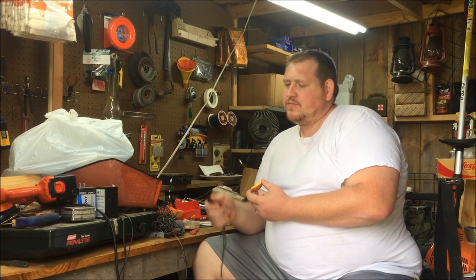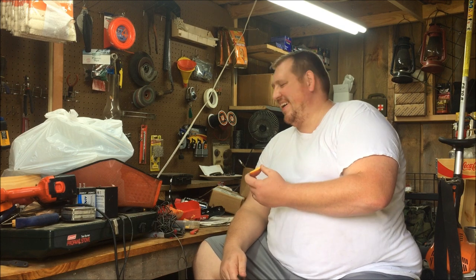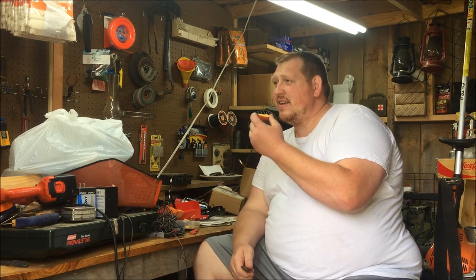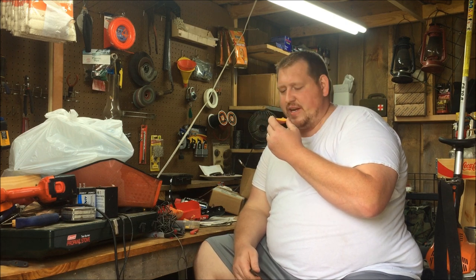My workshop stays messy. I'll clean it off, clean it out, and you know, it just builds right back up.